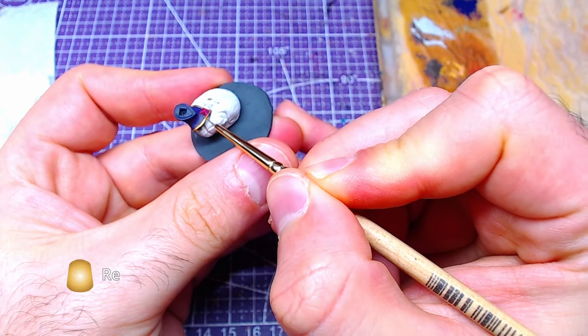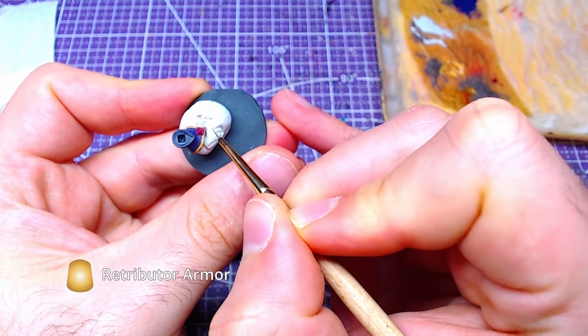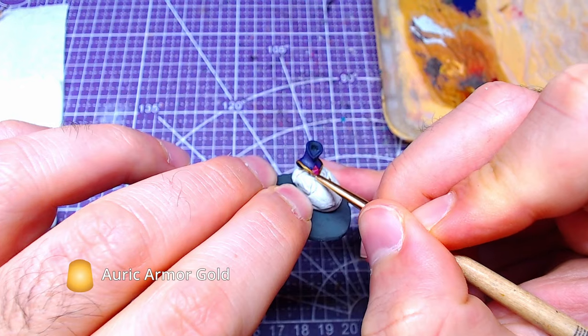Until our contrast has dried, we will make highlights with Retributor Armor on the neck rims. Afterwards, we will add golden highlights with Auric Armor Gold.